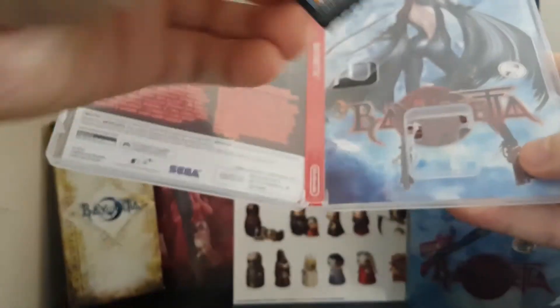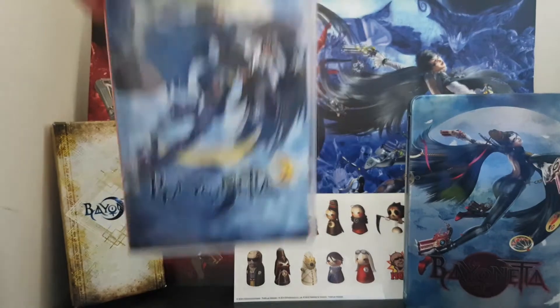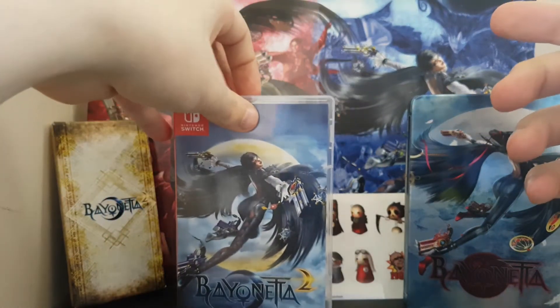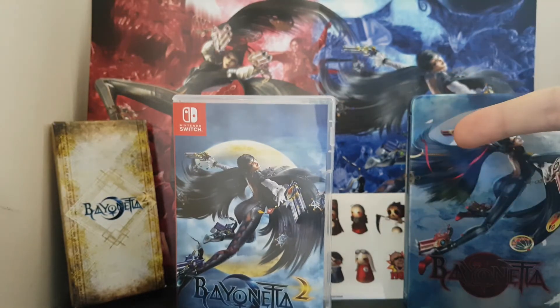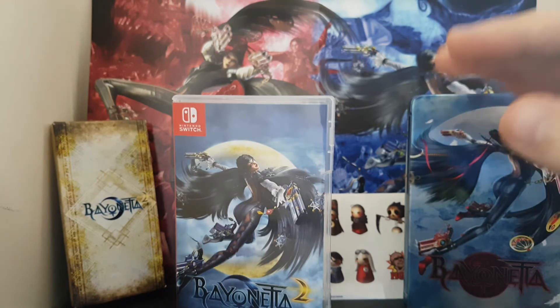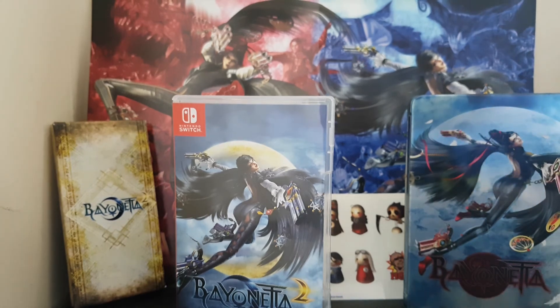And there's the cartridge. So yeah, there we are. That's everything that comes in the special edition version of Bayonetta 2. So we've got the cards, the game, stickers, and the Steelbook, plus a download version of Bayonetta 1. These are cracking games — if you've never played them before, 100% get them, especially on the Switch. That's all for today, thanks for watching and subscribing. I'll see you next time.